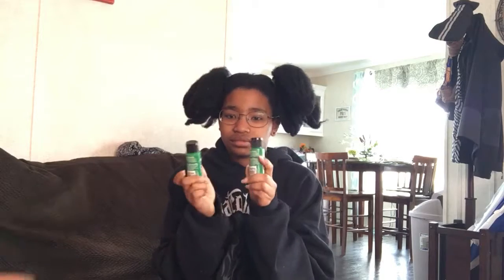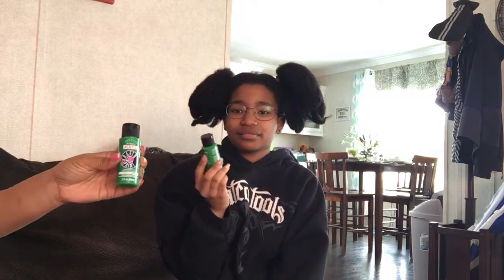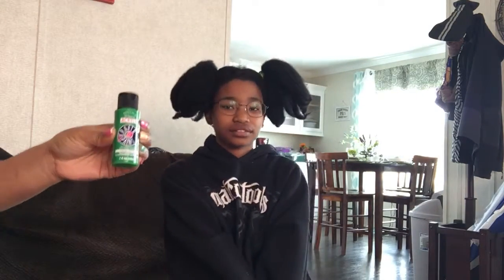Last but not least, I have two tubes of two-ounce acrylic paint in the color shamrock, because I need to put some finishing touches on the patio furniture outside that I painted. If you haven't seen that video, I will link it in the iCard above so you can check out how I painted my furniture.